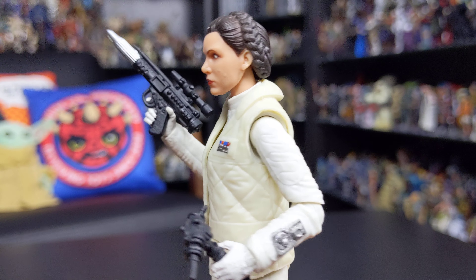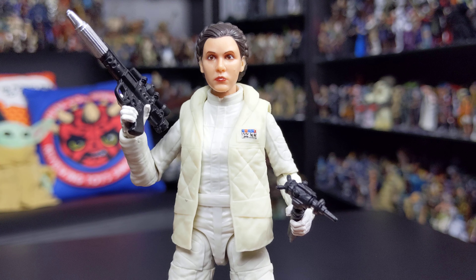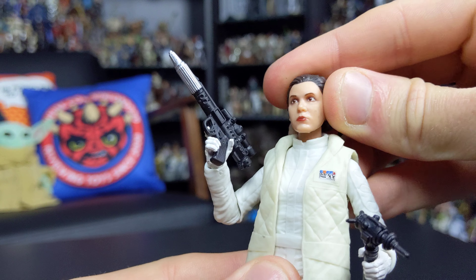It's a really cool looking figure all around — very impressed with this one. In terms of articulation, she's packed to the brim. As always we do get a ball joint at the head, with hinges at the shoulders and at the elbows, and a ball joint at the torso.